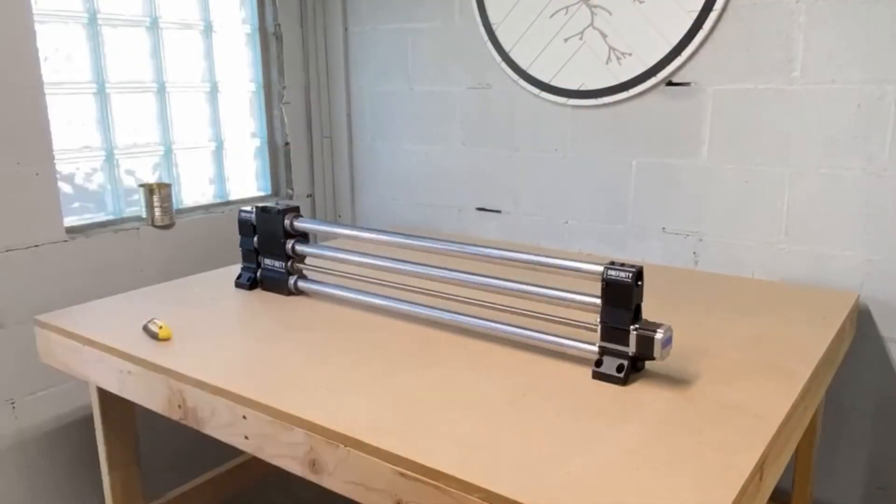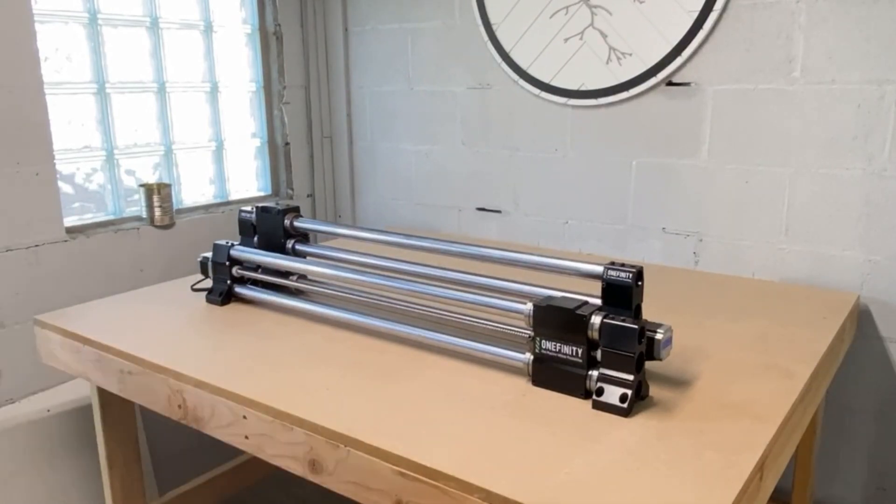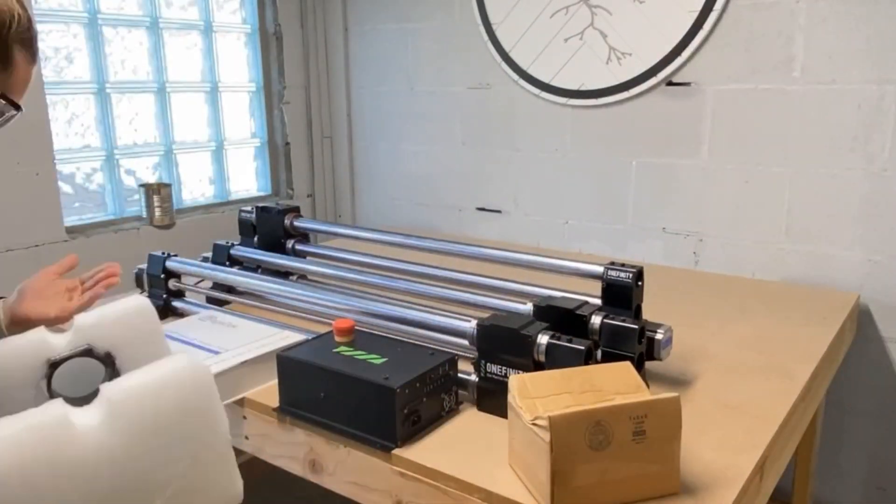Hey! Check it out! I just got my first CNC! In this video, I'm going to show you how I set it up. Stay tuned and hit that subscribe button.